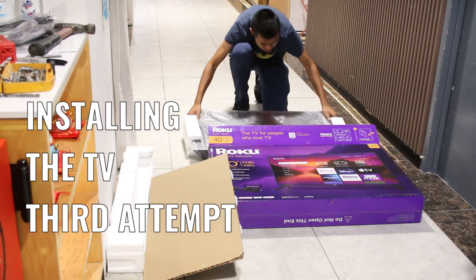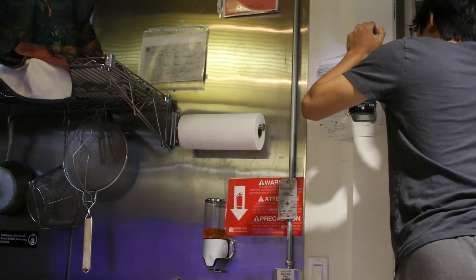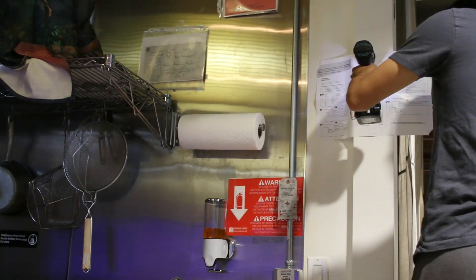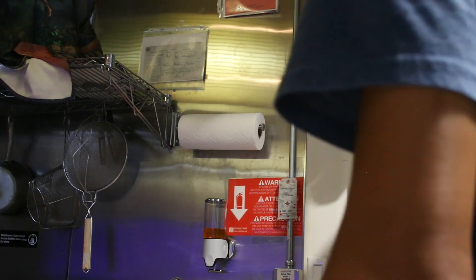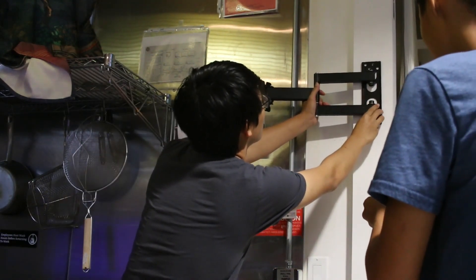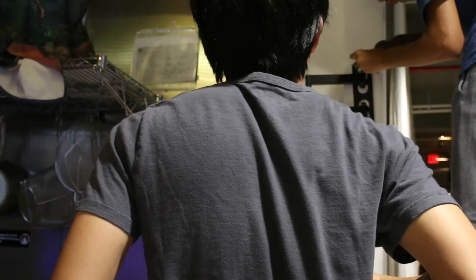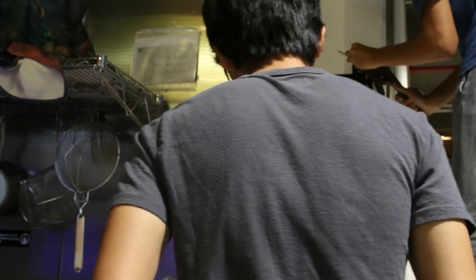Attempt number three: into the column. This time we drilled into the pillar and we actually hit wood. But we think there could be a layer of metal before the next piece of wood, so it was kind of hard to drill through it. But finally, after three tries, we were actually able to mount the TV.